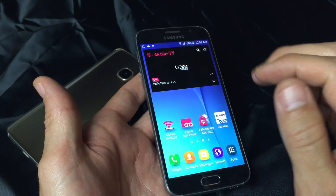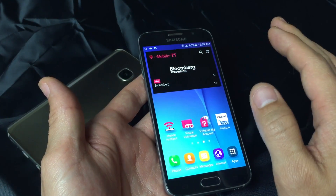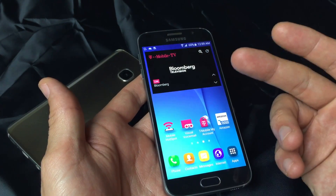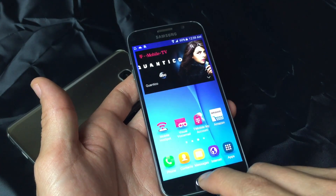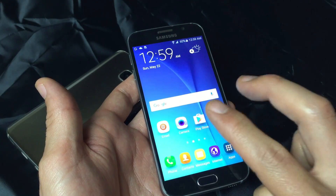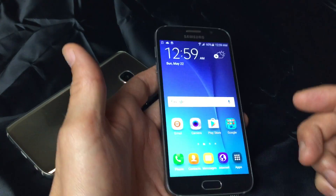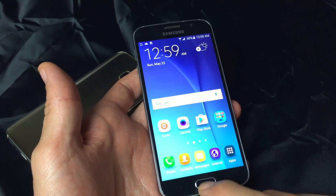Anyway, I'm going to give you guys two methods you can try before you want to bring it to the repair shop, or if your phone is under warranty, to try to get it exchanged. One or the other method may work for you, or the combination of both may work as well. Now, this isn't going to work for all of you, but it will work for maybe 60 to 70% of you guys out there.